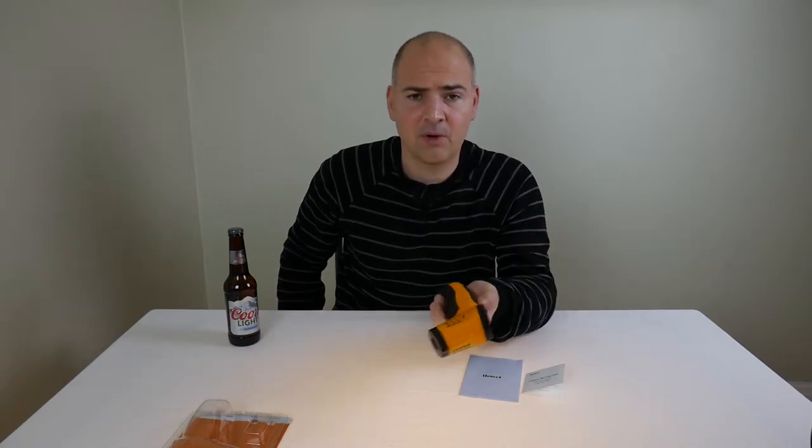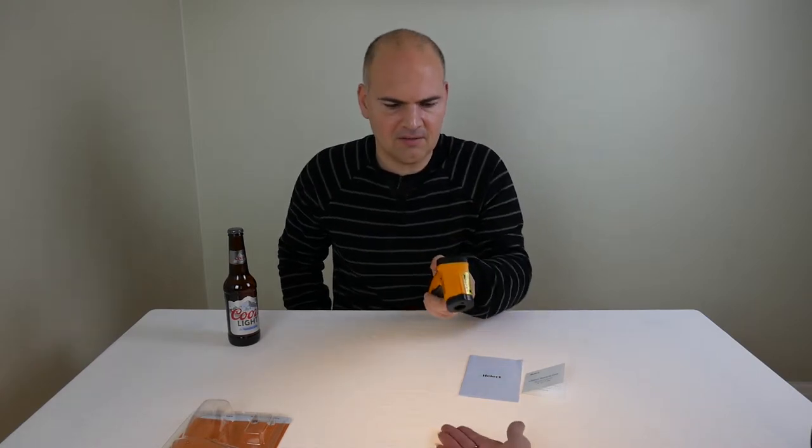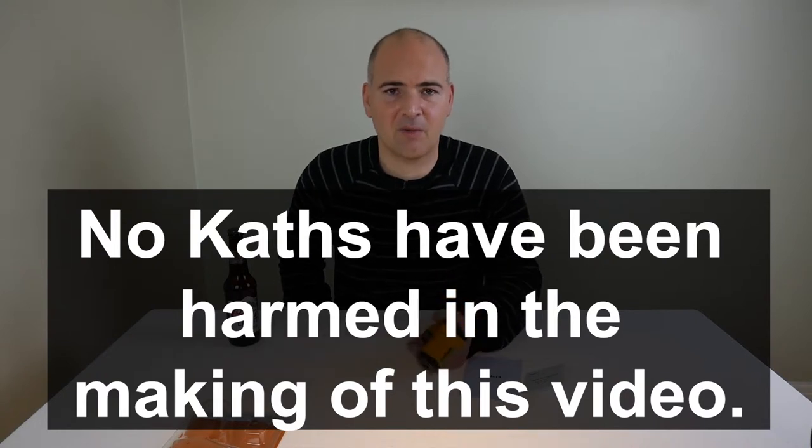Before we get too carried away going around the house scanning everything, I thought I wonder if it would scan a human — let's try it. 33 degrees, so I'm still alive, that's pretty good. Let's see if Caf's still alive. 33 degrees — I guess we're both the same temperature.